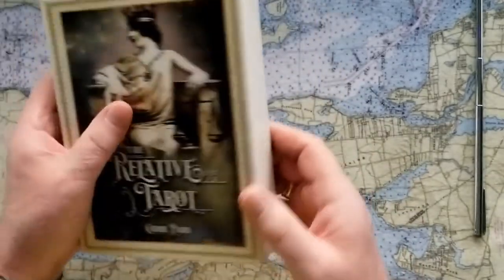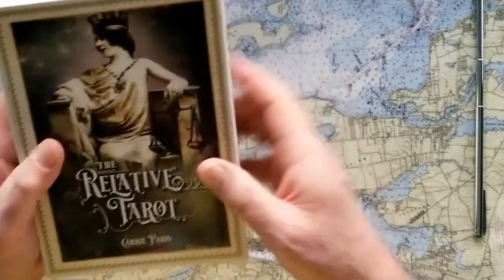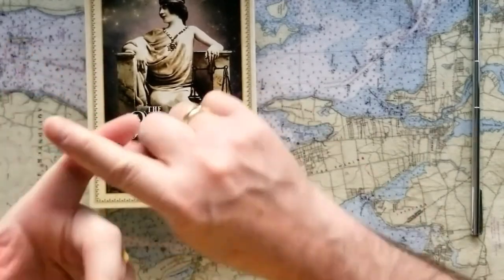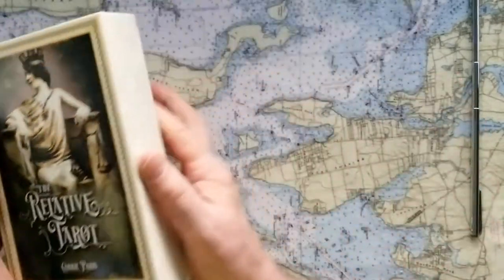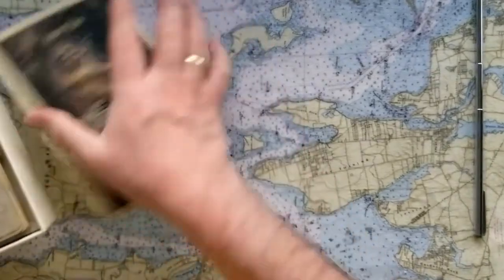There are actually 82 cards here. So this Relative Tarot by Carrie Paris is a deck that will instruct you how to determine your tarot blueprint and your personal birth card, annual cards, shadow cards, and karmic cards. There are 82 cards instead of 78, and I'll show you how you can use them and explain why that is. I'm going to start with the booklet.